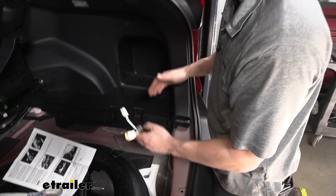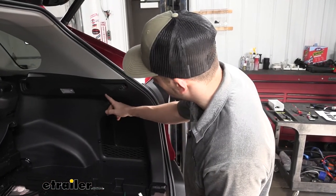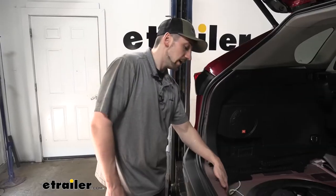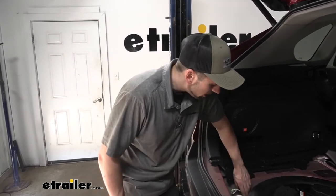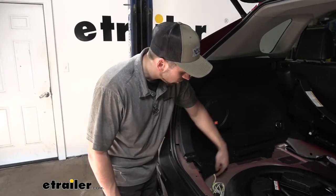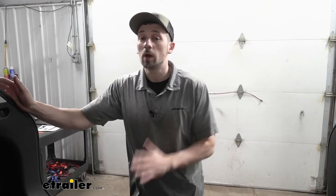Looking down in the wheel well, we can see our green wire just taped to the body to secure it. We have our pigtail on this side — we need to pull back the panel and plug it into the taillight connector, similar to how we did on the driver's side. Once we have our passenger side taillight pigtail plugged in, we're going to route our 4-pole connector wiring harness out of the way of the panel, and then finish buttoning everything up on the inside of the vehicle.